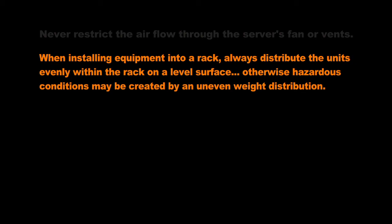Never restrict the airflow through the server's fans or vents. When installing equipment into a rack, always distribute the units evenly within the rack on a level surface. Otherwise, hazardous conditions may be created by an uneven weight distribution.